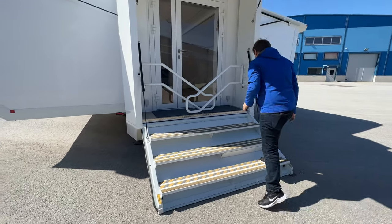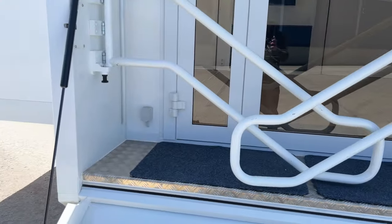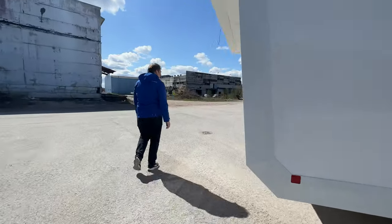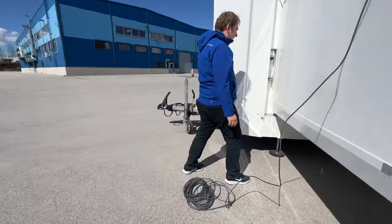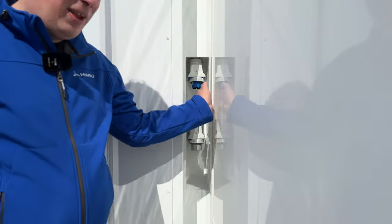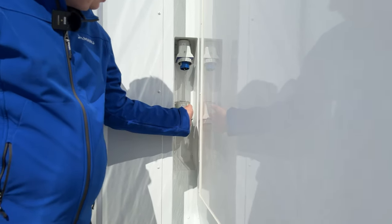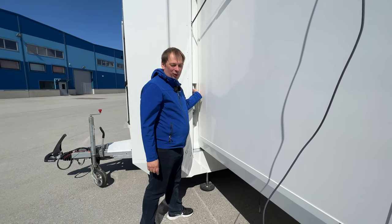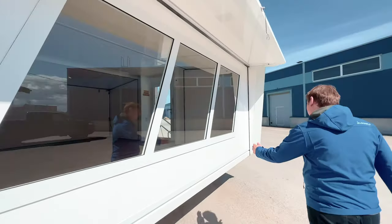Also here you see some sockets. When we talk about the inlets — the inlet is hidden here and we also have the Starlink cable here. We have two 16-ampere inlets, so you can work with one or, if you have more power consumption, use both and run all appliances at full power. Three-phase connections are also possible. Let's go inside and have a look.